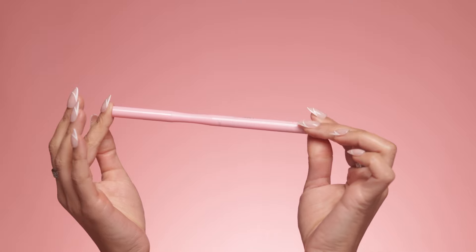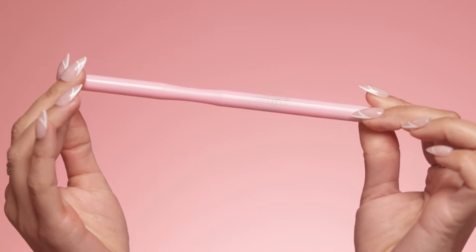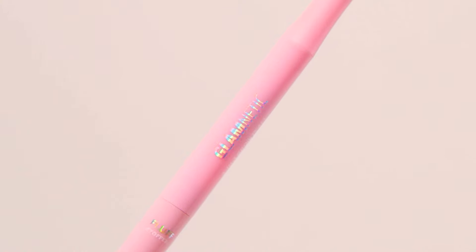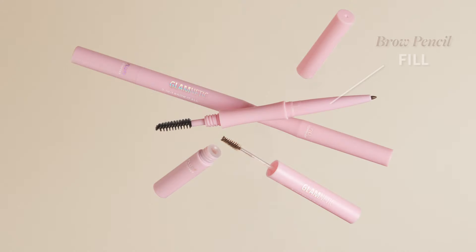Hey Glam Fam! Are you tired of spending ages on your brows only to end up with uneven arches and stray hairs threatening to derail your look? Well, I'm Anne McFerrin, founder of Glamnetic, and today you can say goodbye to brow struggles because I'm here to introduce you to your new holy grail — the Glamnetic 3-in-1 Brow-It-All.